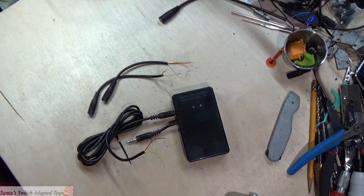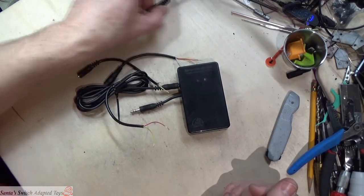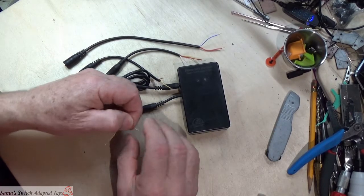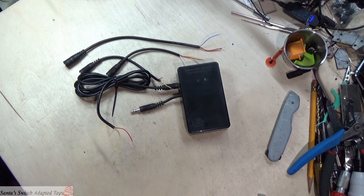We know that all the connections are good because the tip is activating both the ring and the sleeve just by touching them together. So there's our tester. I'm offering these up to folks that are hacking toys and working to help individuals that need switch adapted toys and switches, so that you can make it a lot easier and more predictable to wire up your toys. Give me a shout out in the comments below, and thank you very much for watching. This is Sandy Jerry from Santa's Switch Adapted Toys.